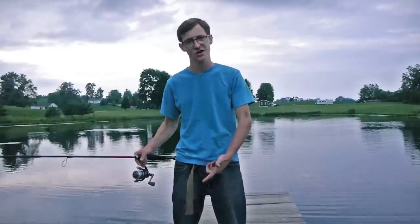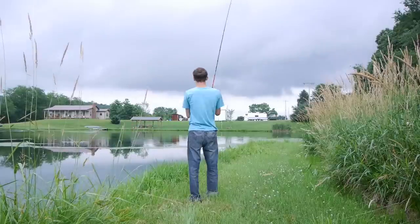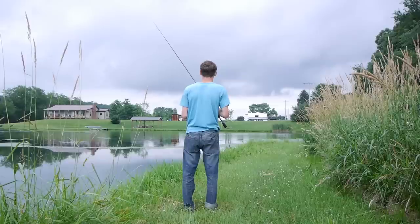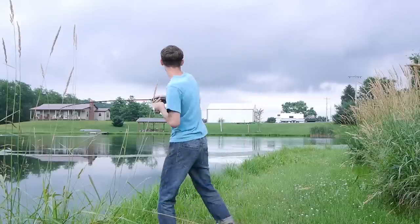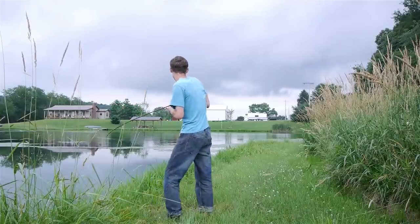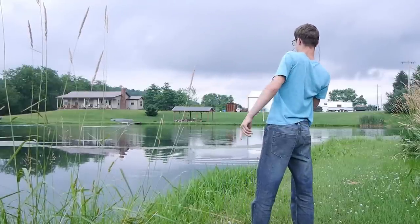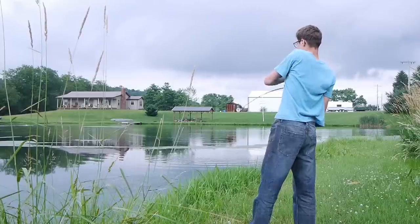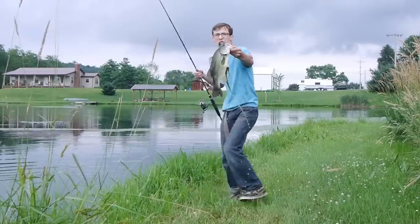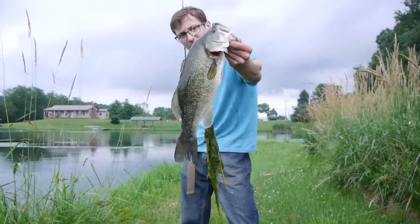Without further ado, let's get started. There's one — ooh, good fish too. Oh yeah, big fish. That's a nice fish. Alright guys, check that out. Nice chunk — probably go two and a half pounds, maybe three pounds.